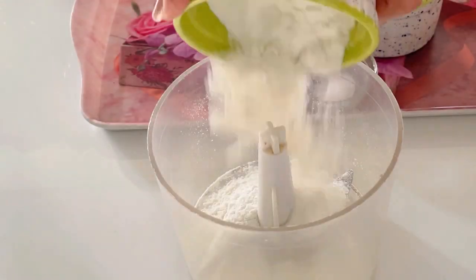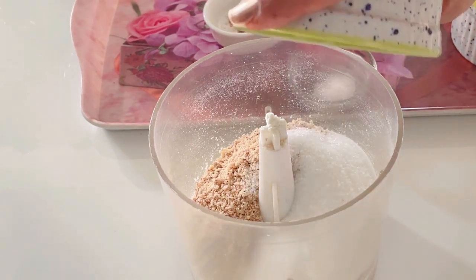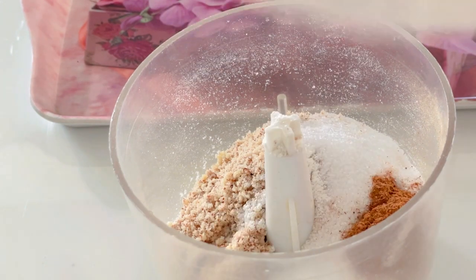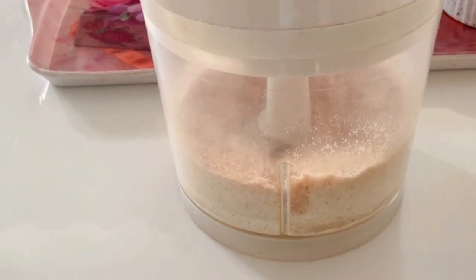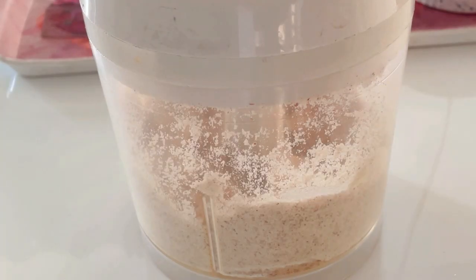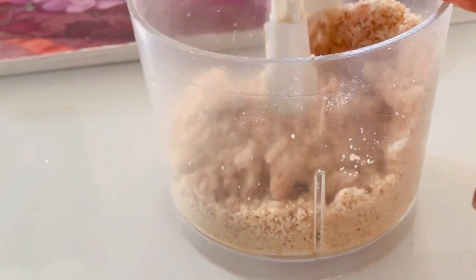Now let's start preparing our crumble. In a food processor, combine cake flour, almond flour, sugar, cinnamon powder and salt. Pulse briefly for a quick mix. Once mixed, add butter and pulse until a crumbly texture is achieved. Be cautious not to over-pulse, as this will prevent it from forming a clump.